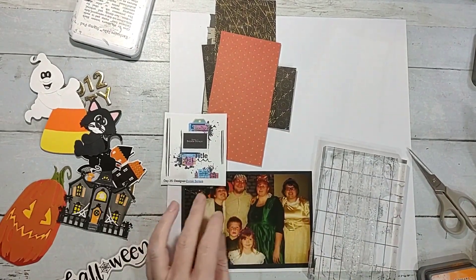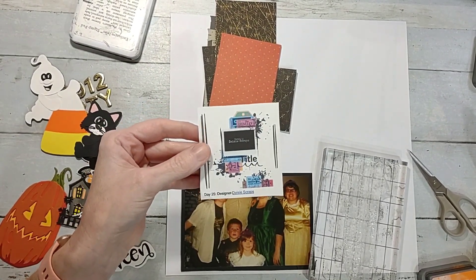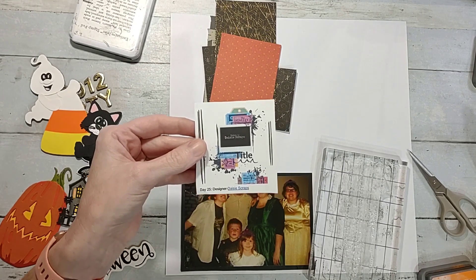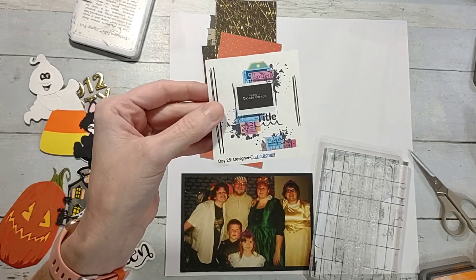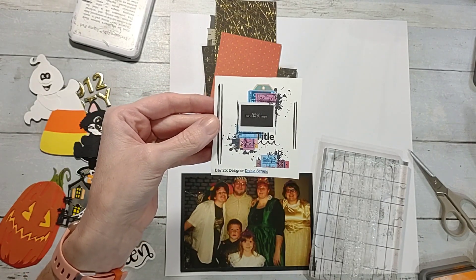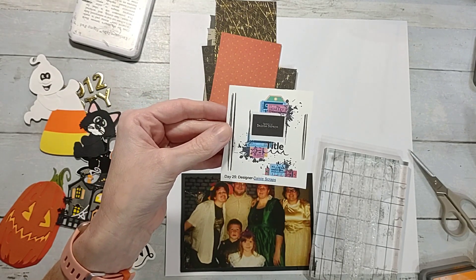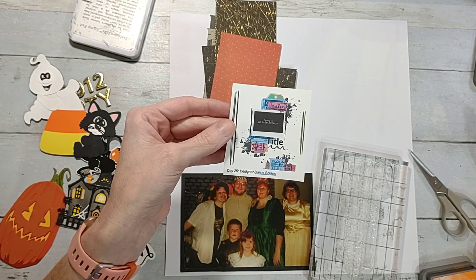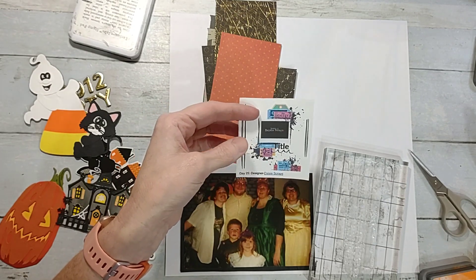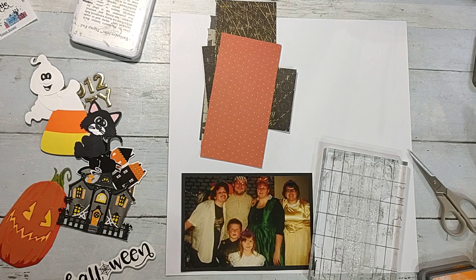Howdy y'all, it's Shannon from Creative Chaos in Tennessee. Today I'm back with day 25 of 30 Days of Sketches with Chrissy. Today's sketch was designed by Daisy Scraps — a very mixed media vibe — and I have chosen to do a Halloween layout today.